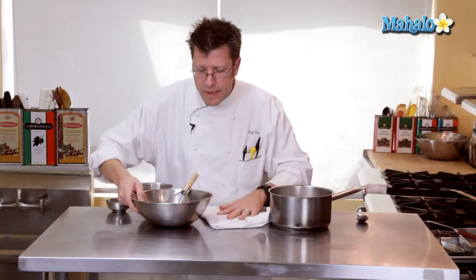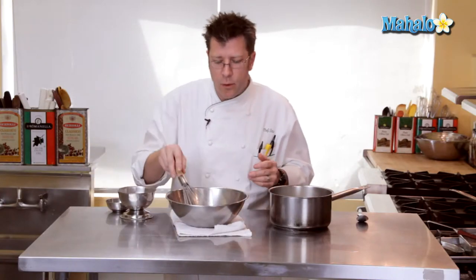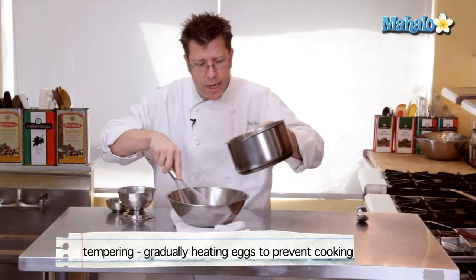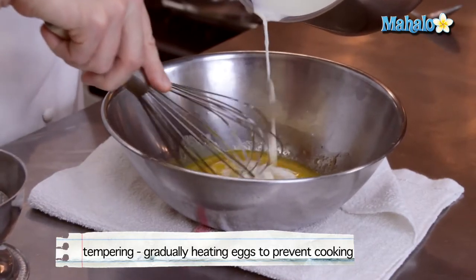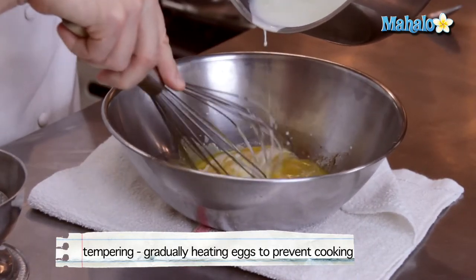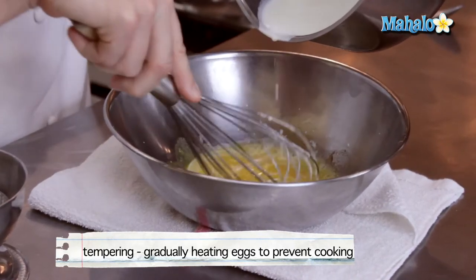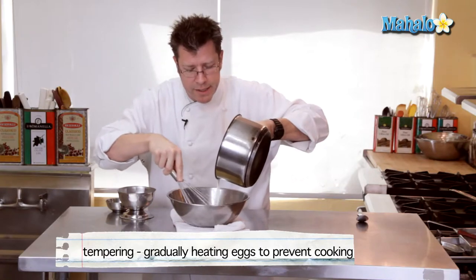We're going to do a classic technique called tempering, which involves taking our hot liquid and incorporating it into the eggs by gradually pouring it in while constantly whipping the egg yolks. I'll take the hot cream and slowly pour it in. Notice I'm pouring the cream and letting it drip over the wires of the whip — that helps cool off the cream and brings up the temperature of the eggs.